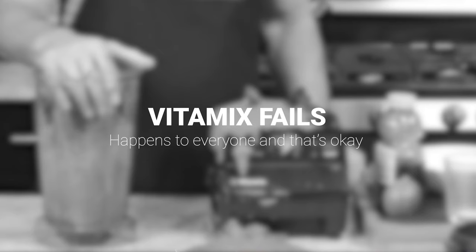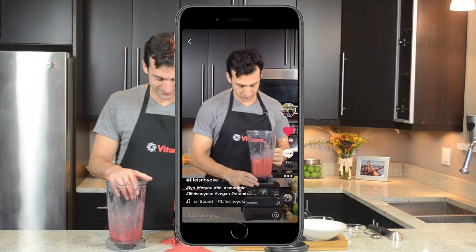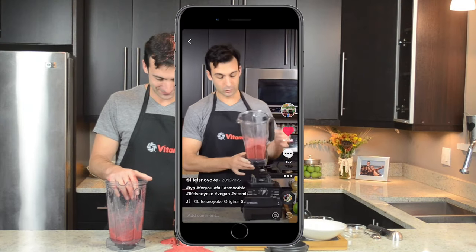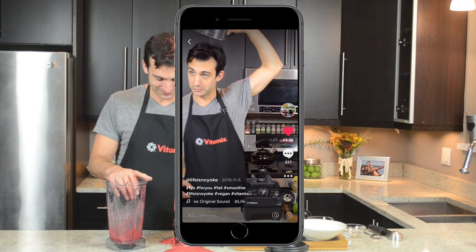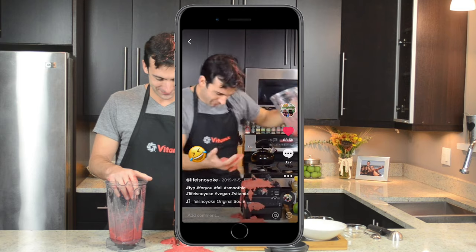This wouldn't be a video about Vitamix fails if I don't mention that it happens to everyone and it's okay. I have a viral video of me dumping a smoothie on my head trying to show that it's a frozen dessert that gets stuck.